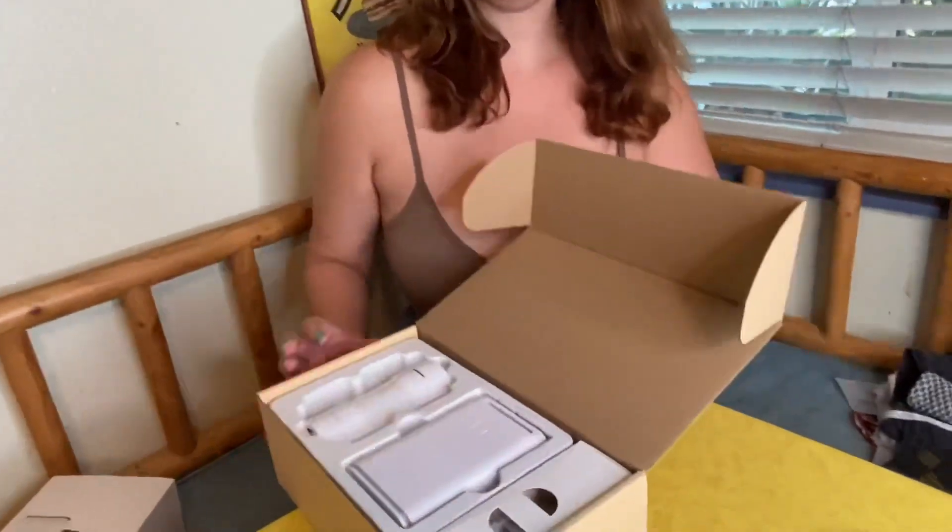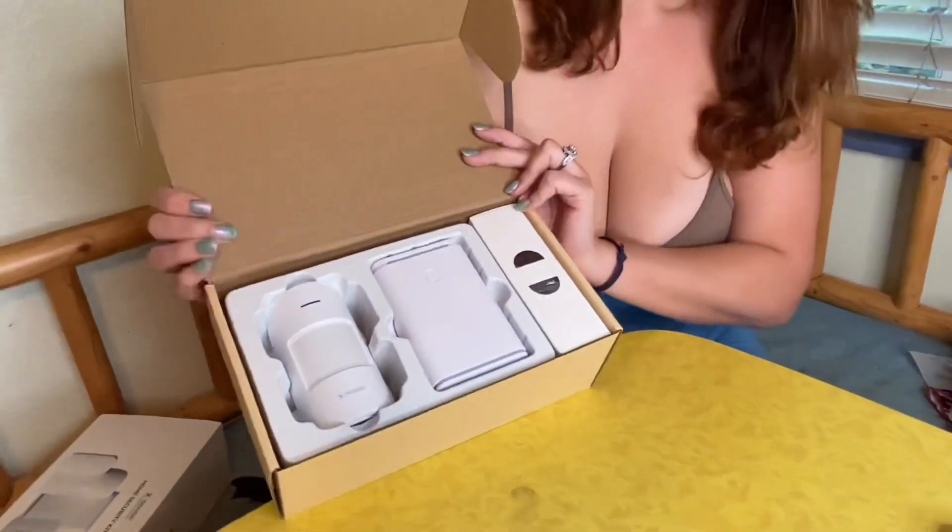Today we will be reviewing the X Sense home security kit. It comes with five pieces. I'll open it up, take a look at it, and plug it in.